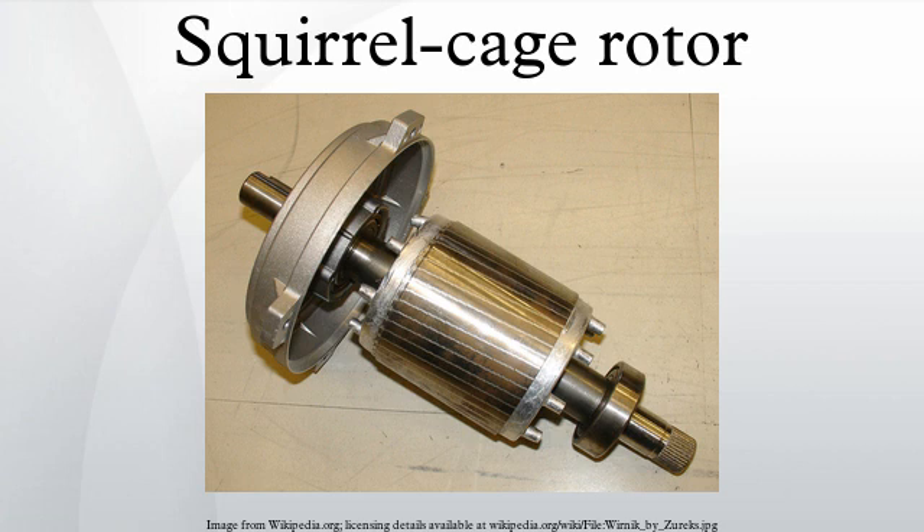Three-phase squirrel cage induction motors can also be used as generators. For this to work, the motor must either be connected to a grid supply or an arrangement of capacitors to provide excitation current. For the motor to work as a generator instead of a motor, the rotor must be spun just faster than its nameplate speed; this will cause the motor to generate power after building up its residual magnetism.